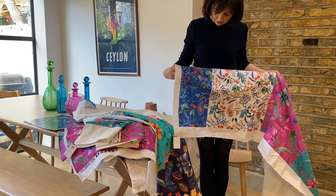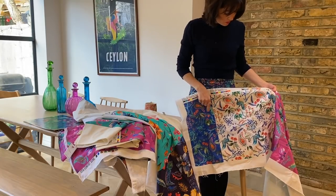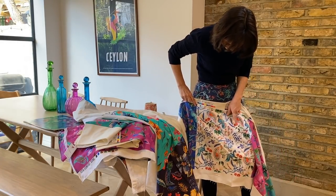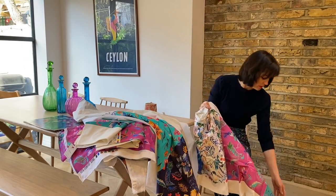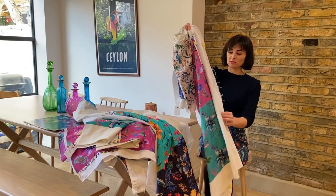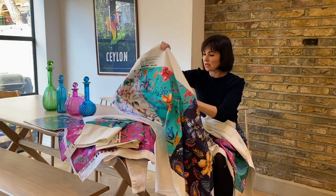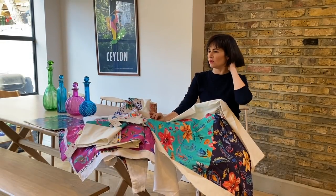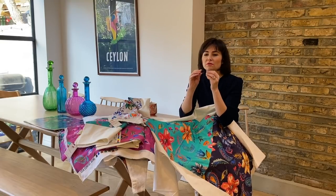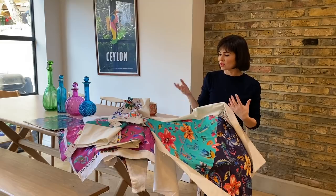These are what we call strike-offs — printers print sections of it so you can see what it will look like. This was more like the scale we went with in the end, with very slight variations — one slightly smaller percentage than the other. When we came to Bombay Spring, I also wanted it shrunk down because at the larger size it's not as nice. It's a bit like designing patterns — lots of very small tweaks that you think wouldn't make a difference but actually make a massive difference.